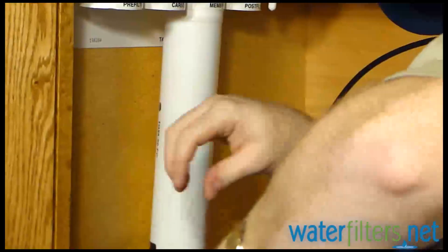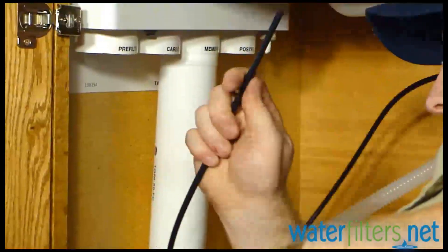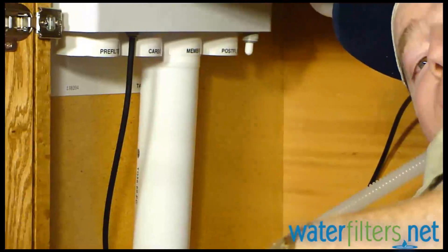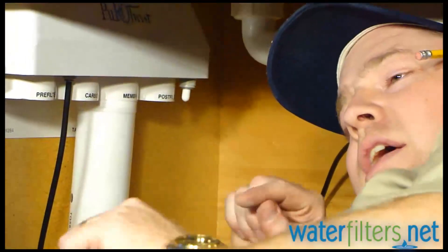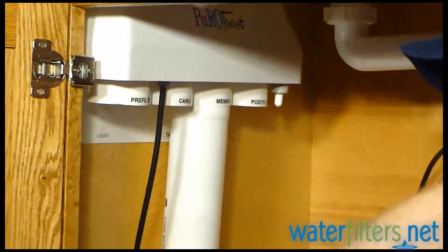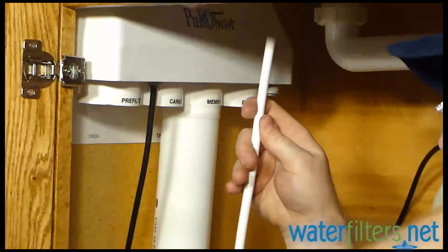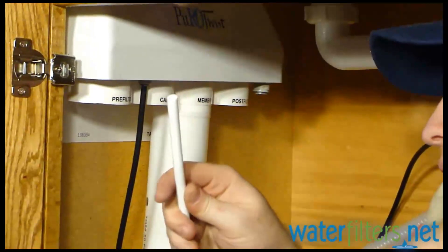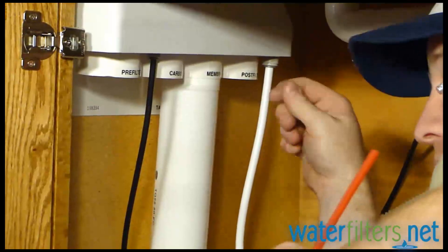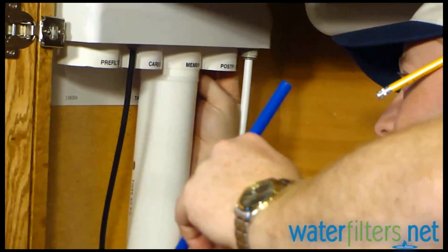These little plugs just pop out. That one is from the cold water supply — you just push those in. Quick-connect fittings are a beautiful thing; you just push the water line in and it snaps or pops into place. Then pull this plug out — that is going directly to the faucet. This white line is attached to the faucet on the other end. Pop that in place. Now for this blue line, pull the plug out in back here.